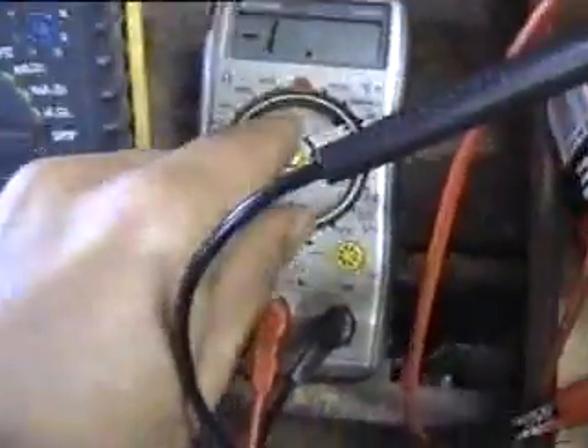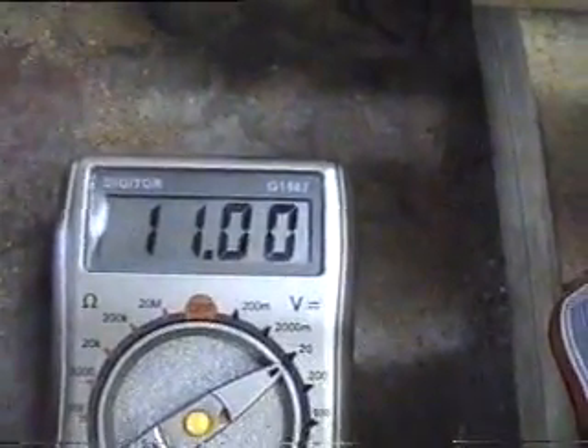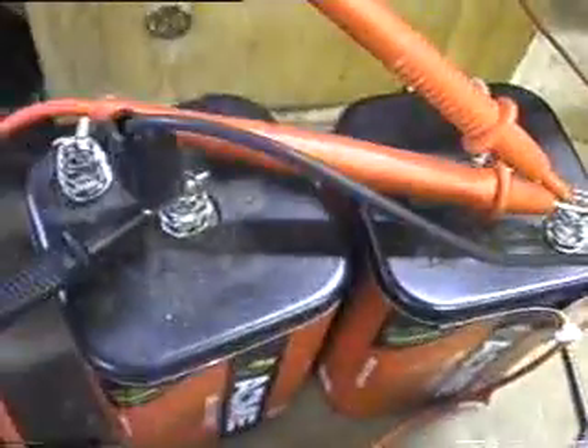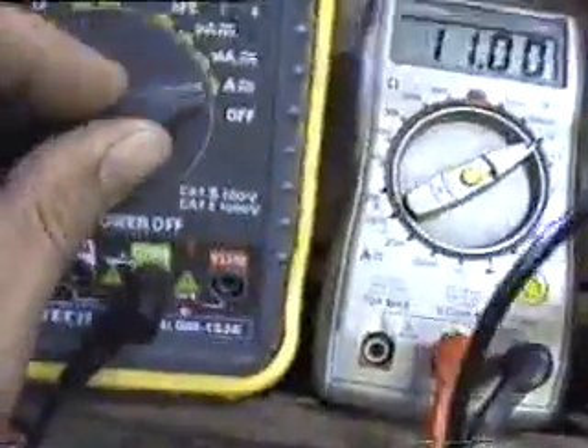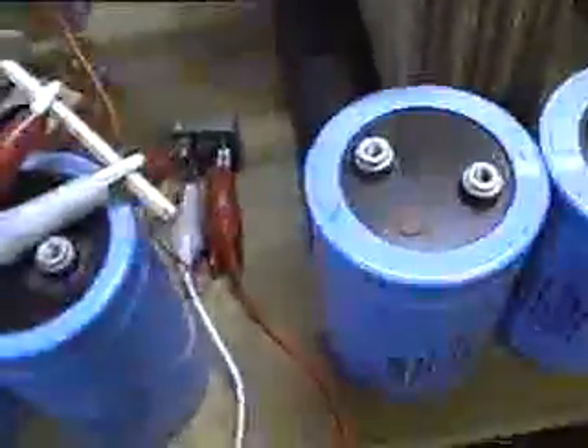This little meter here is reading the voltage off these two batteries — you can see it's just 11 volts, so the batteries are not the best. This meter here is going to read the amps from the battery to the actual input of the commutator, and later we'll use this meter here just to measure the voltage on the capacitors.